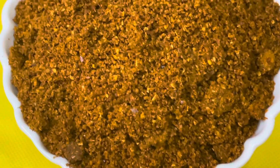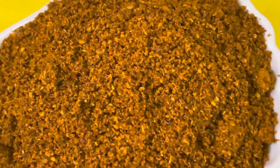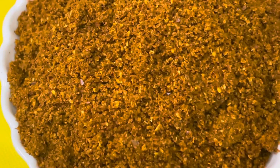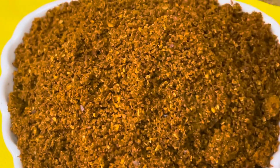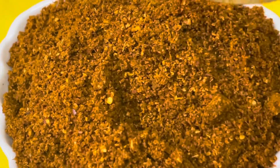This powder will be added in all types of gravy — chicken gravy, mutton gravy, mutton fry, and chicken fry. This is a vegetable. You can put it in a little bit. It has a nice taste.